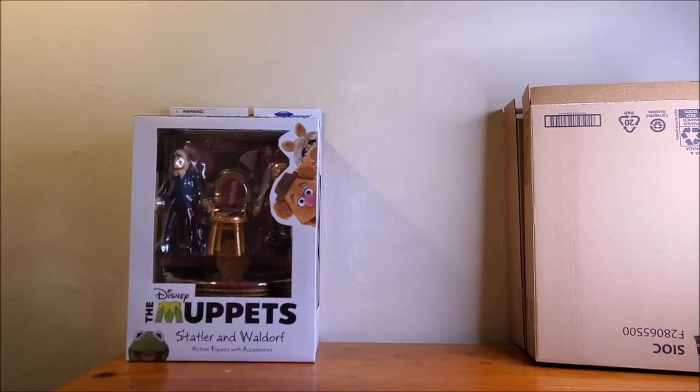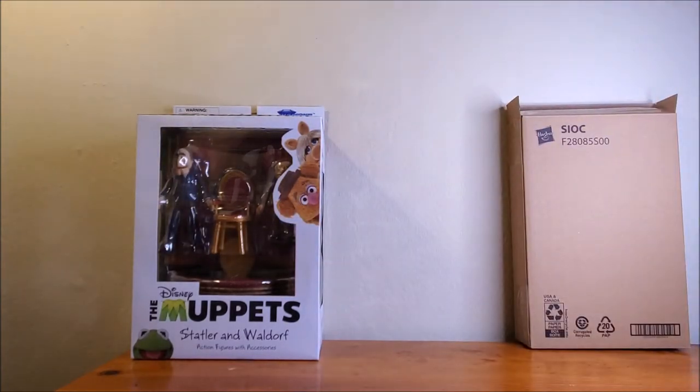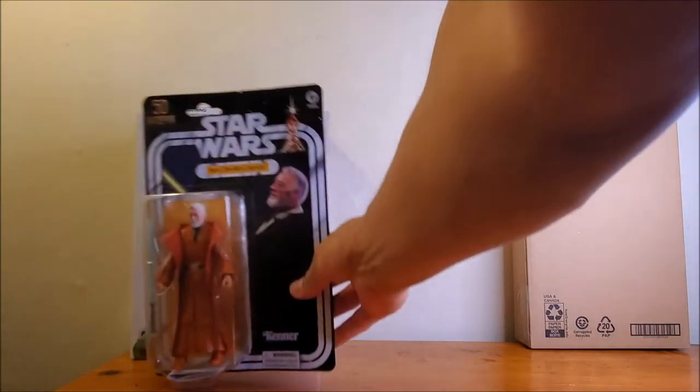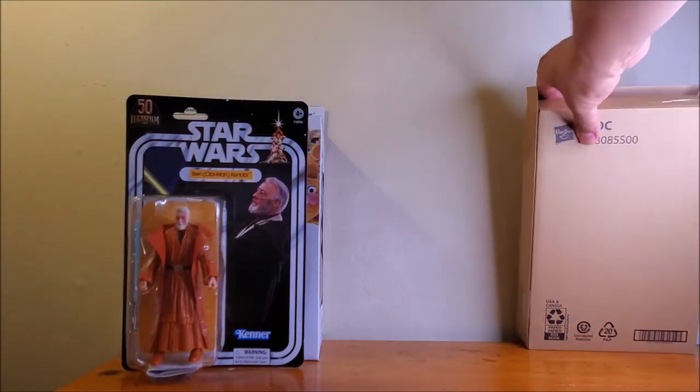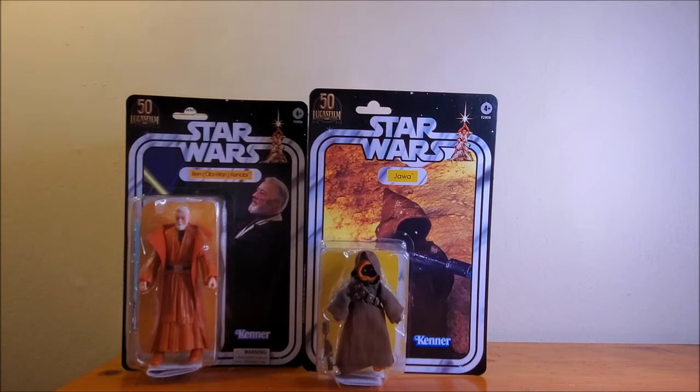There we have the Statler and Waldorf from The Muppet Show. And what else we got here? I was really waiting for these. The 50th anniversary Lucasfilm Obi-Wan and Jawa in the original 12 painting colors. You got the old vinyl capes for the Obi-Wan there and his original rust orange color. When these were announced, I really wanted to get these because I got the old figures and I thought it'd be cool to display them together. Look for that review when I take these out of the packaging and look at them with the old Kenner toys.